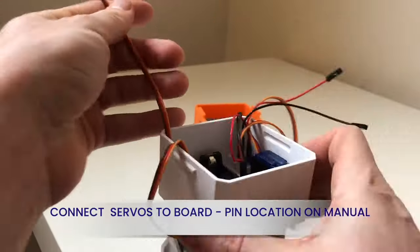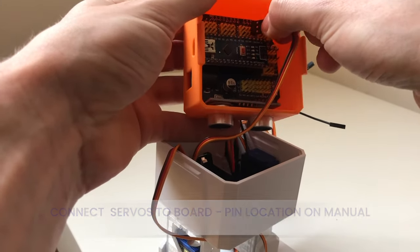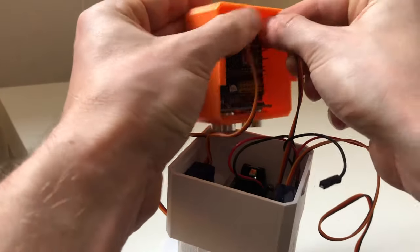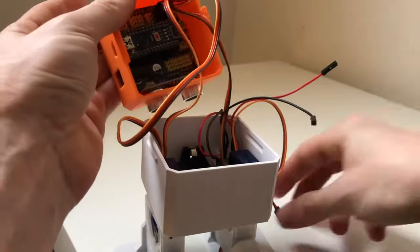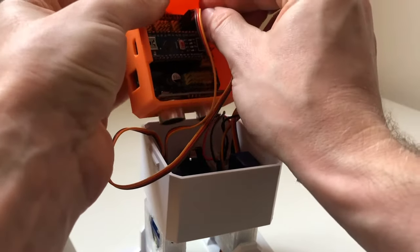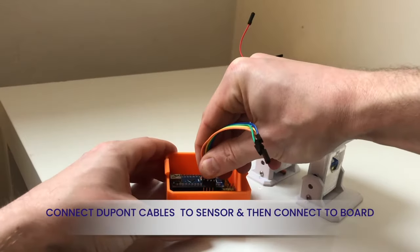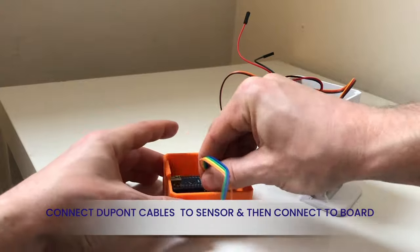Plug each servo into the board. Connect DuPont cables to the sensor and then connect them to the board, making sure they go into the right pins.